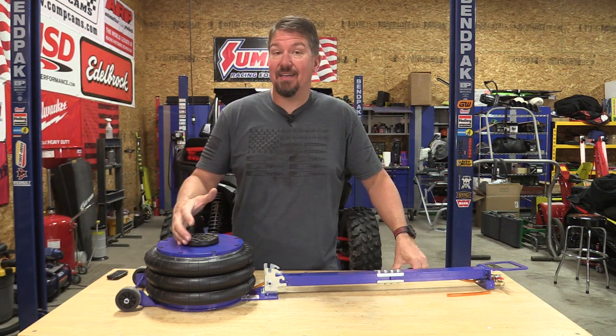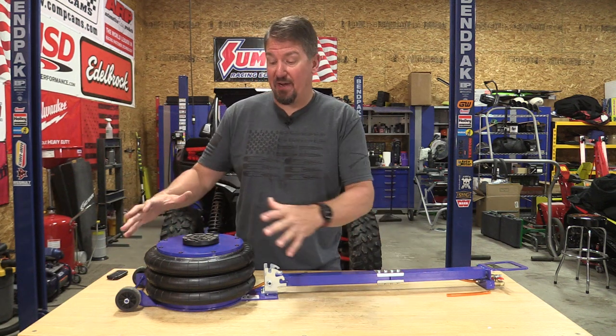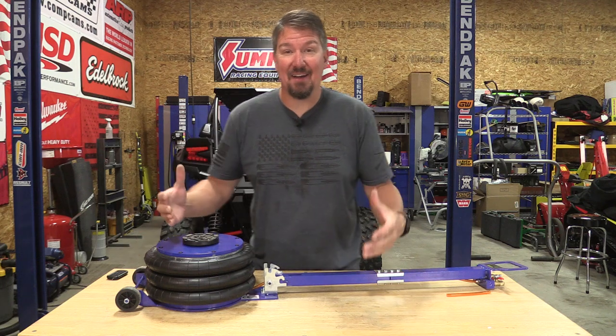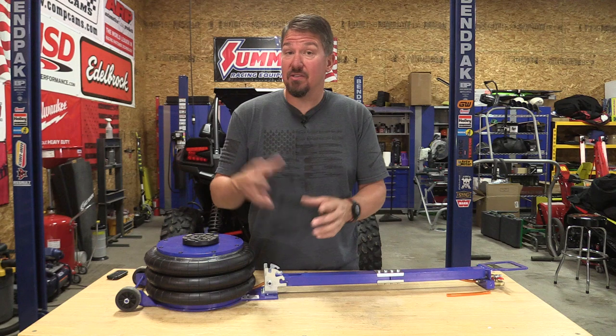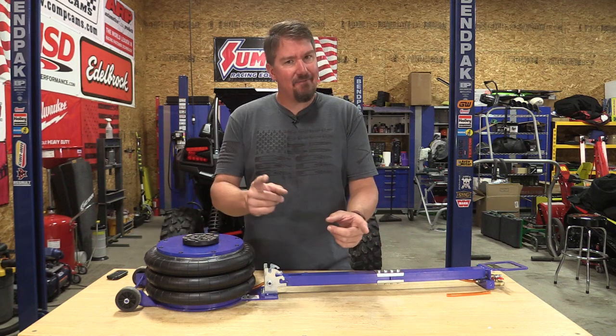I have to admit, I got sucked in by some of the reels that you see out there of these airbags lifting a lot of different pieces of equipment. I thought, man, that's going to be cool. Slide it under — it's super quick, easy.